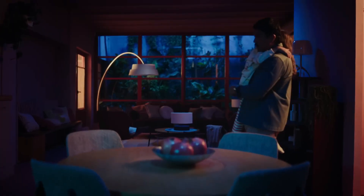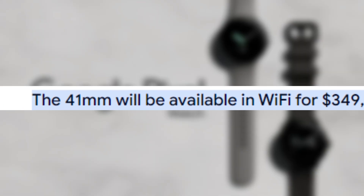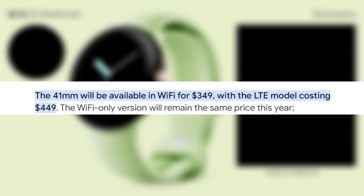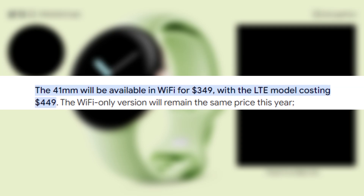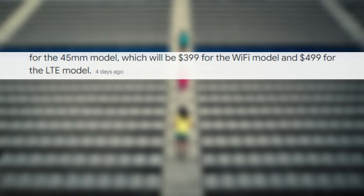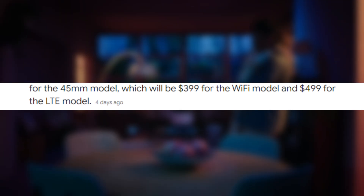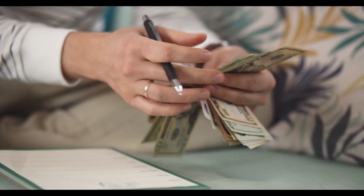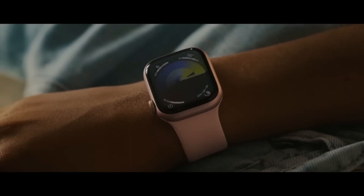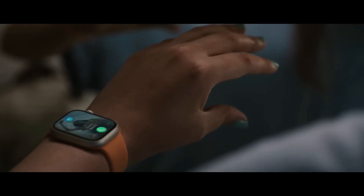When it comes to pricing, reports suggest that the Pixel Watch 3 will start at $349 for the Wi-Fi model. If you're looking for the LTE version, it will set you back $449. Interestingly, this year introduces a new 45mm variant priced at $399 for the Wi-Fi model and $499 for the LTE version. This pricing strategy aligns the Pixel Watch 3 with competitors like Apple's Watch Series 9, maintaining a competitive edge in the smartwatch market.